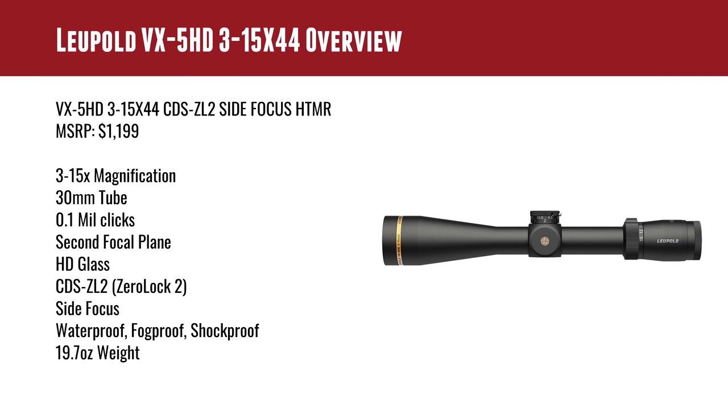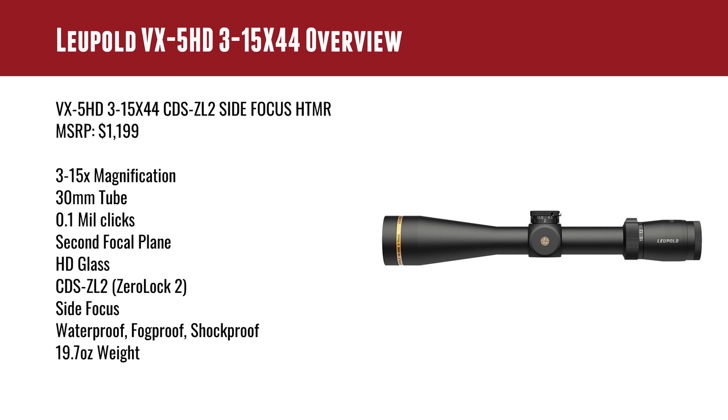CDS-ZL2 Zero Lock 2 — I'll go into more detail on some of these features when we get this optic on the rifle. It's got side focus, which you're not going to find on all hunting scopes, and that's an important feature. This is waterproof, fog proof, and shock proof — that extreme robustness is a super important attribute to me. If I'm going to be out hiking through the brush in the rain, getting knocked around in a hunting environment, all of those things are great to have in a premium hunting optic. Weight is 19.7 ounces.